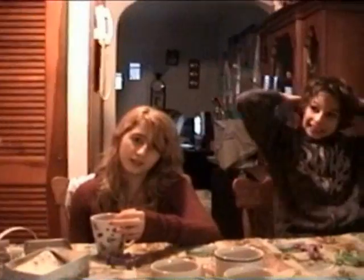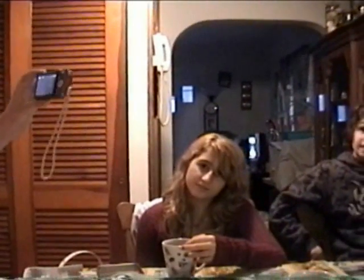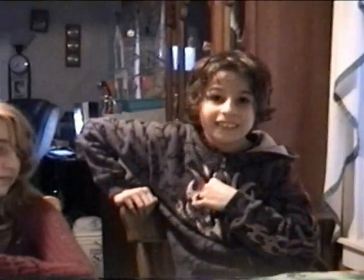Hi! I'm making a video too! We are dying eggs. I'm going to do flames, but first we've got to draw the magic marks. Okay, we are dying eggs. I'm going to do flames.